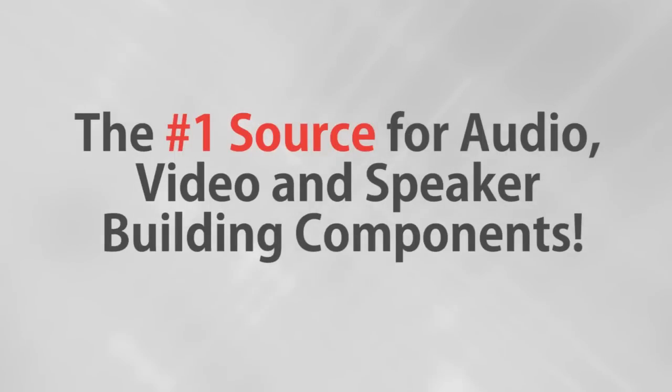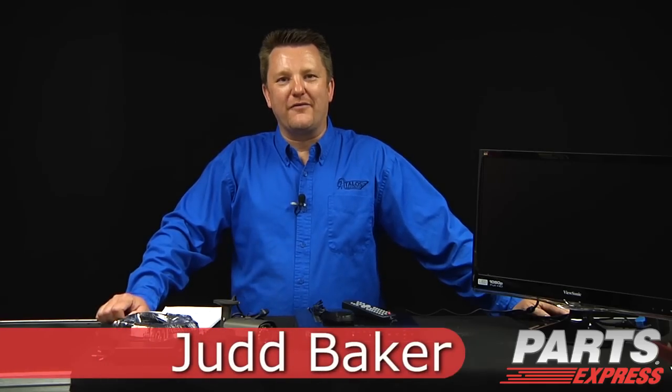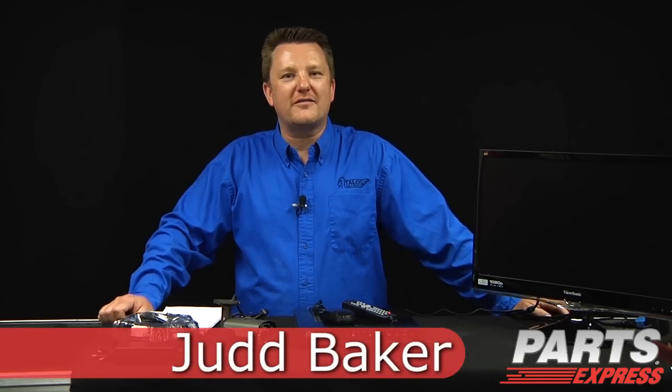Parts Express, the number one source for audio, video, and speaker building components. Hi, Judd Baker here for Talos Security, your number one source in security products and accessories.